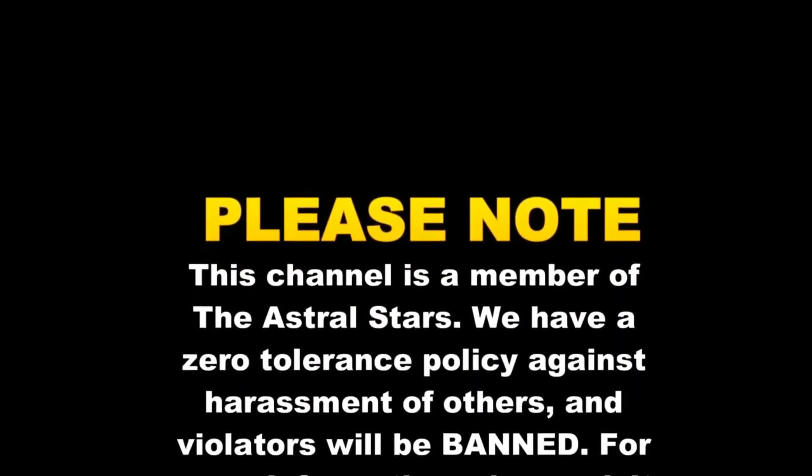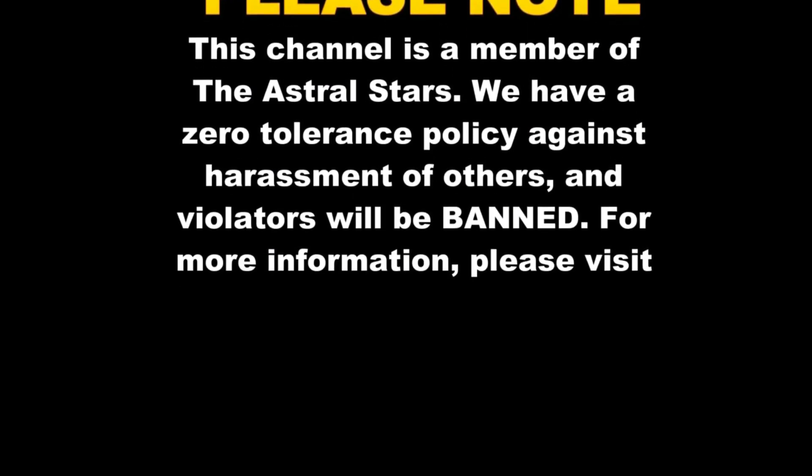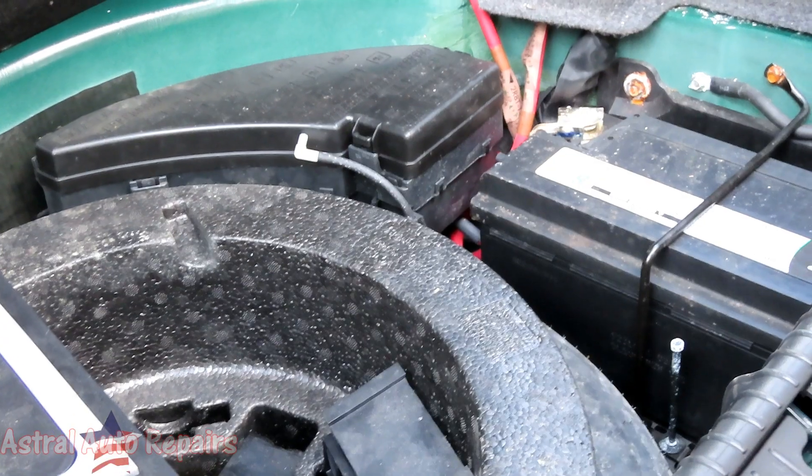This channel is a member of the Astro Stars, which means we have a zero tolerance policy against the harassment of others. Anybody who violates that policy will be banned. For further information, please visit www.theastrostars.com.